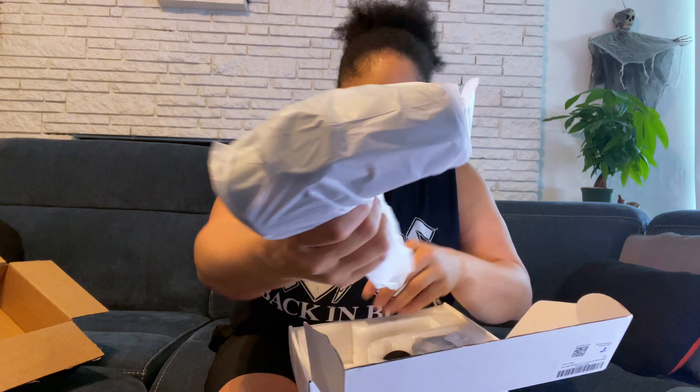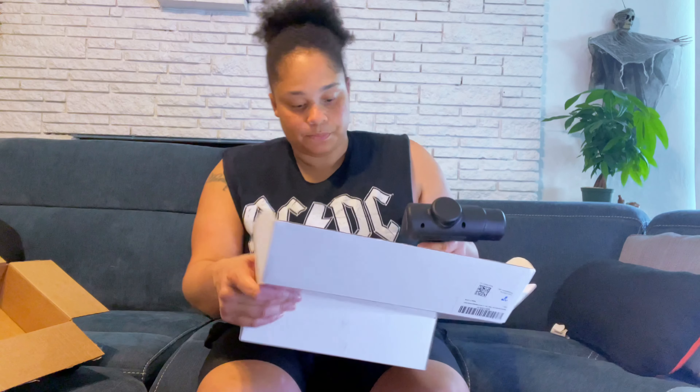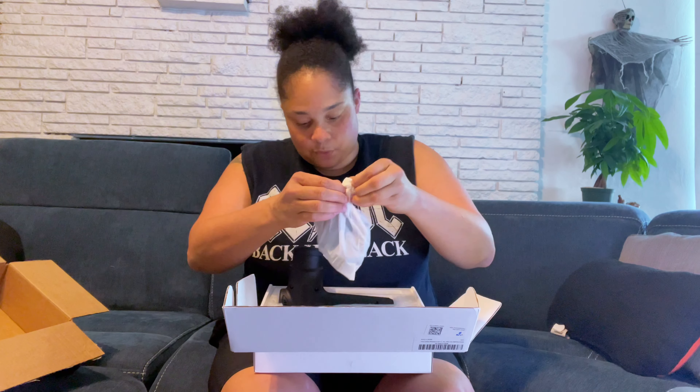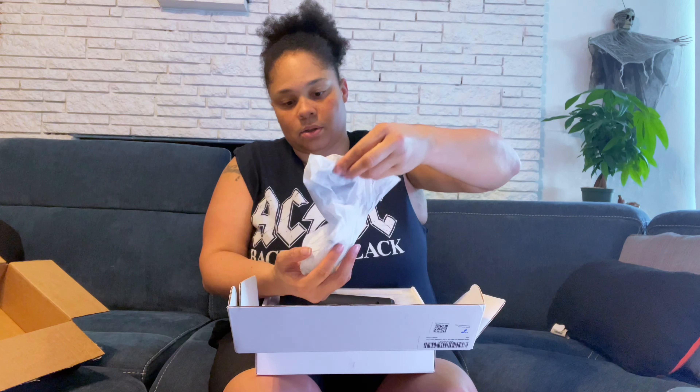It doesn't look cheap and it doesn't feel cheap. This is the main component — charging port and power button. I give it zero points for not coming with an accessory bag. They don't include one with this, but I mean, you get what you pay for. Here's one nodule, here's another — this one looks like a Christmas tree. Oh, this one might be good for getting in there.